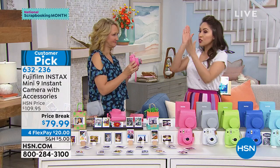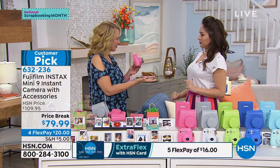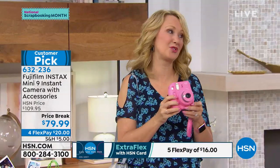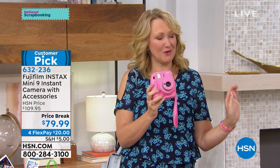I love that you can start using this immediately out of the box, because batteries are included and film is included — everything is there. So it's a great Mother's Day gift. What's so much fun about the Fuji is not only the award-winning lens technology, it's so easy to use and fun and nostalgic. And then you have that tangible in-hand picture.